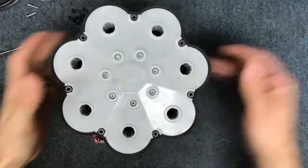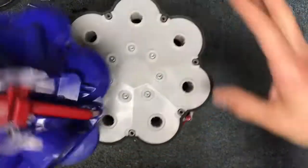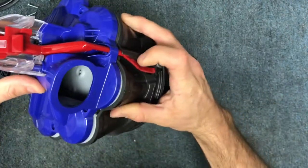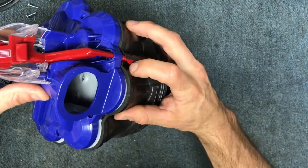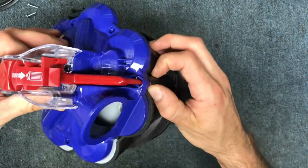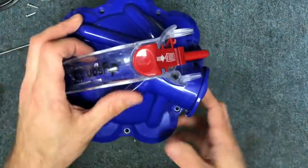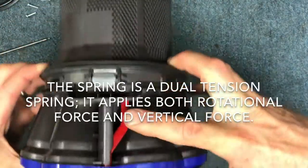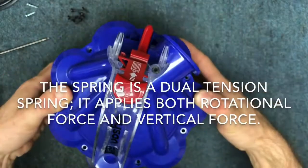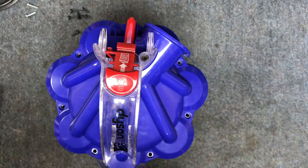Once all your screws are in, get your lid and put it on just like that. You can see this thing popped out just a little bit so get that down in place. Make sure that the lever is springing out, then put your black screws on the lid.